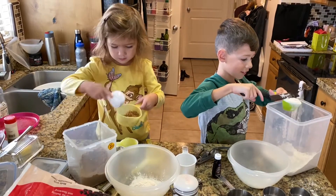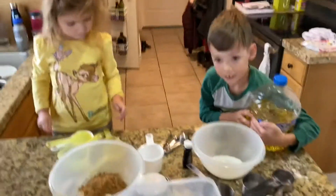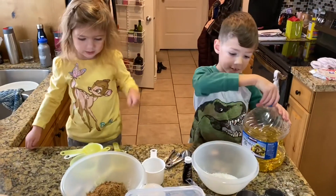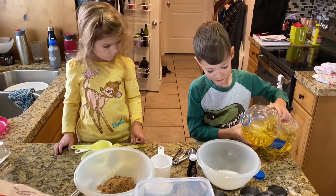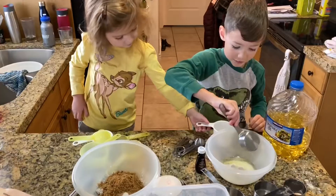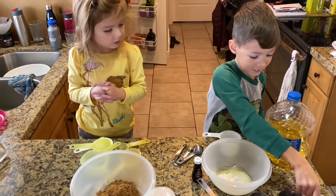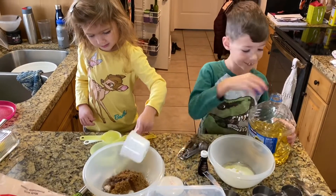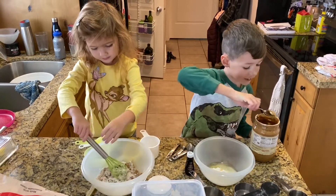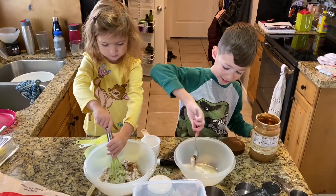It actually works really good. I need some eggs — we need some eggies. I can't pour it. Oil. I need two cups of oil, Jace. Get some peanut butter out and I'm going to get it all together.